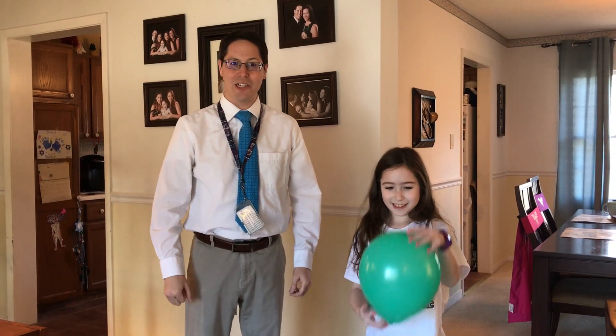Hi, Mr. Sadowski here with my lovely assistant Samantha, and we're going to do some physics magic for you. Here we go.